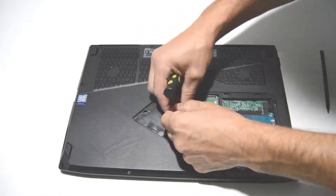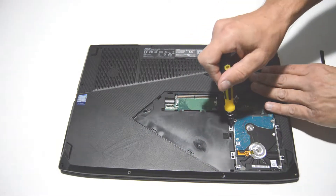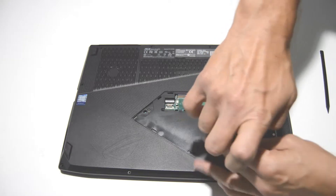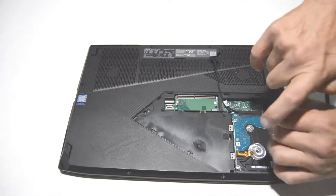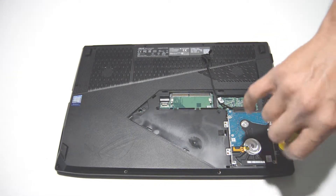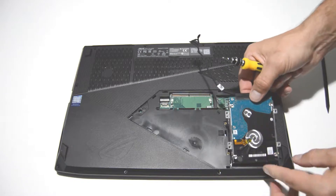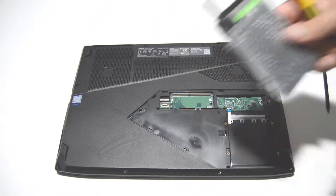Let's pull straight up on that connector and feed out the cable. Once you have the caddy out, there's just two screws on each side to release the hard drive.